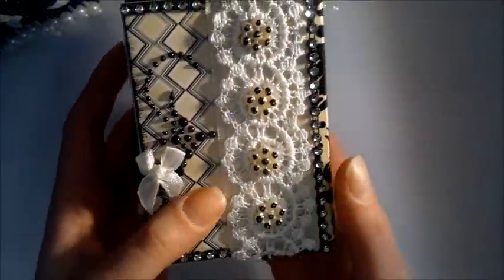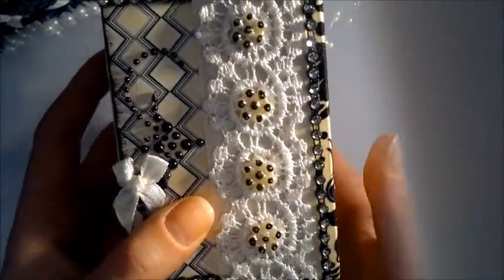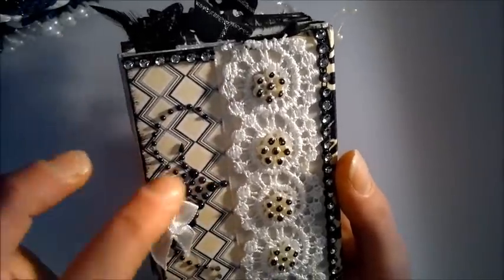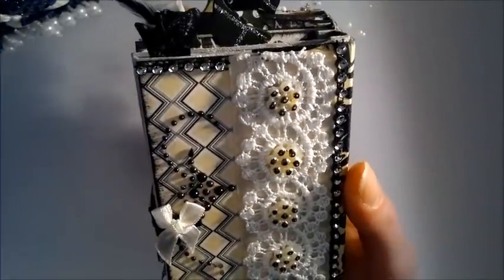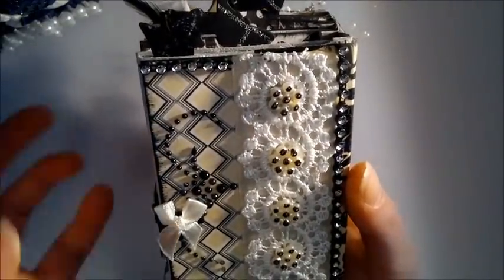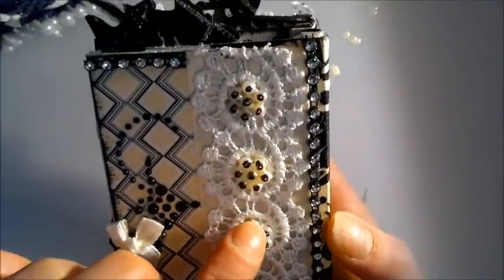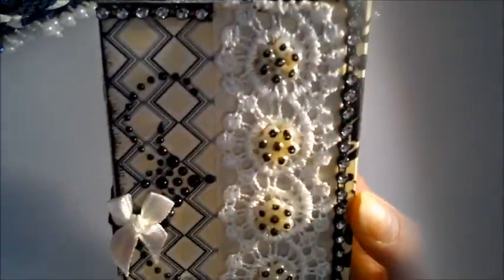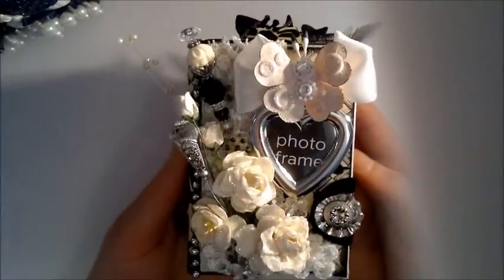On the back, I went around the edges with some more of the Lizzie Jose trim, and there's a dollar store pearl flourish. These are just cut out from some trim and lace, so pretty simple.